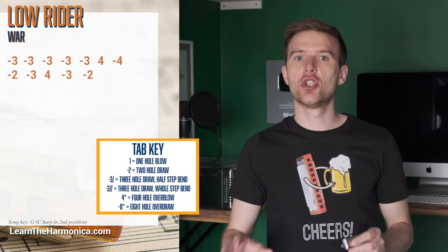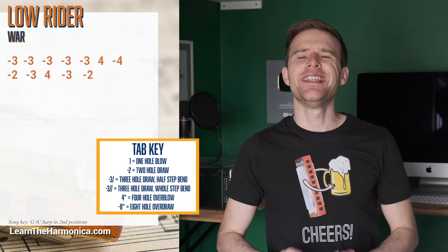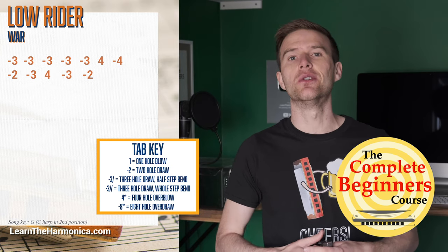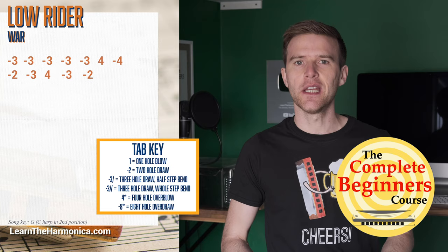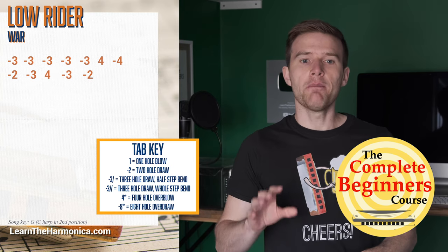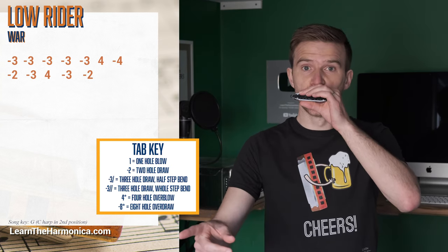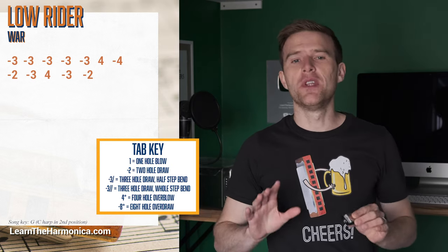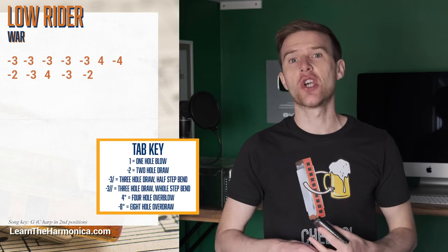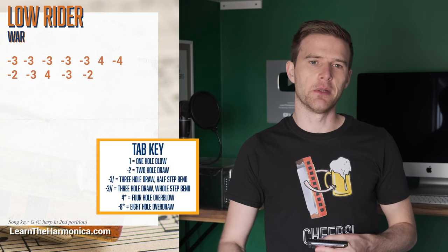Now, if you're not getting a nice two draw, this is something people always ask me about — they think there's something wrong with the harmonica. 99.9% of the time it's to do with technique. I have a full beginner course called the Complete Beginner Course that covers technique and fun songs. Check the link beneath the video. If you can't get the two draw right, you can play the three blow instead, because they're actually the same note.